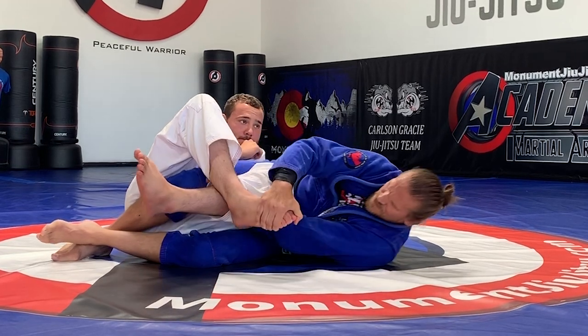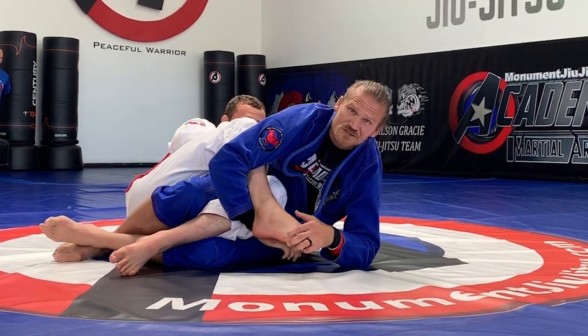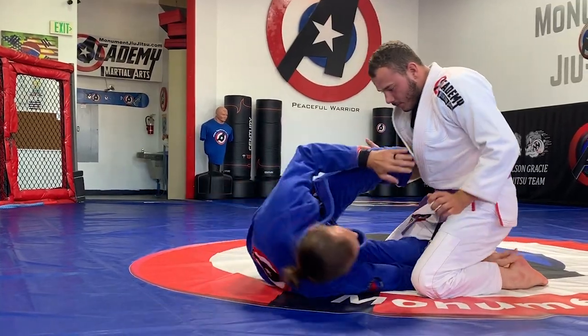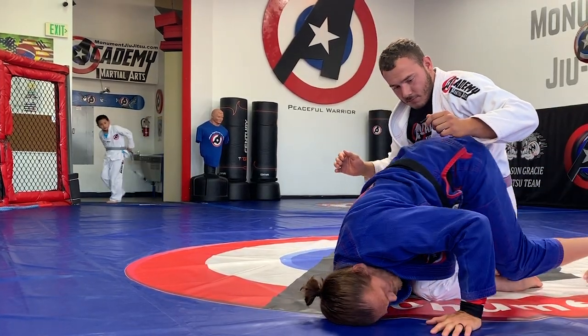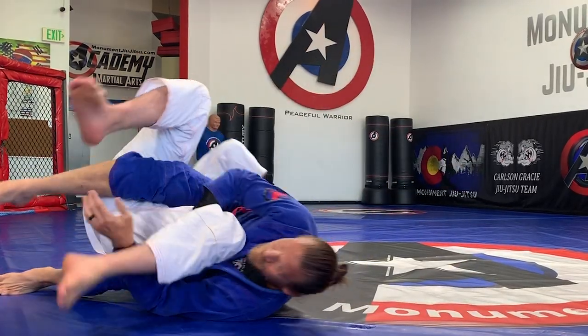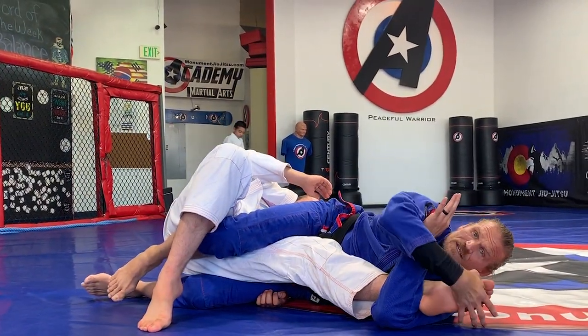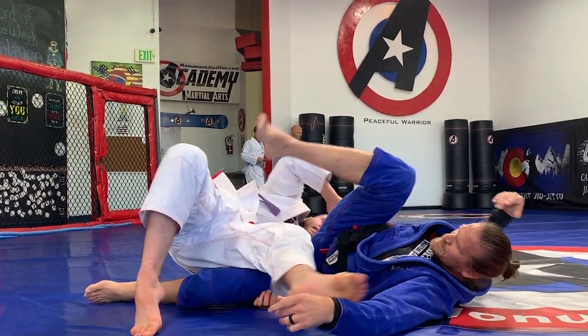I'm here, I throw this leg over, but instead of falling this way, maybe he resists and starts pulling me the other way. So I kick and keep going, and now I have the same thing on this side. I can grab the foot, hinge, and clip in, and get back.